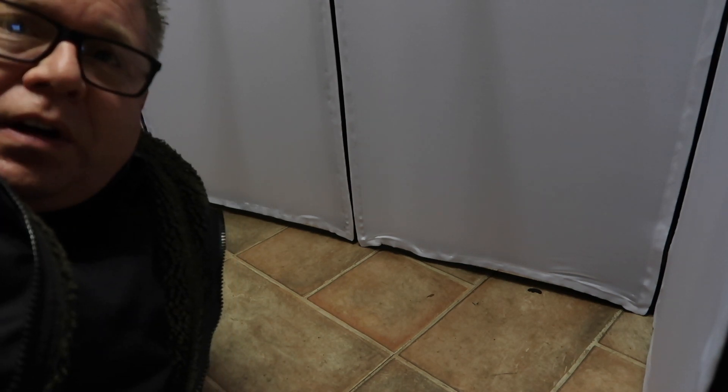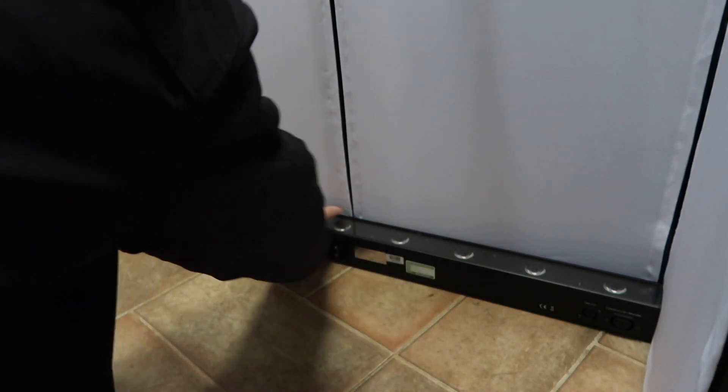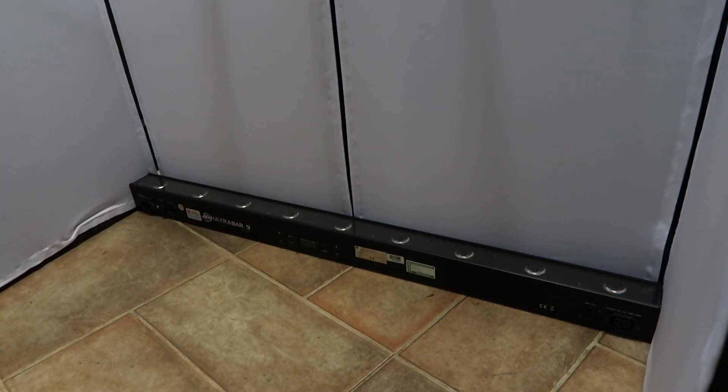Let's grab the bar and put it in here. It's a snug fit, but it fits — as you can see. Not a lot more I can say about that than it fits. What I'll do is get an Ultra Bar 12 and see if that fits too.